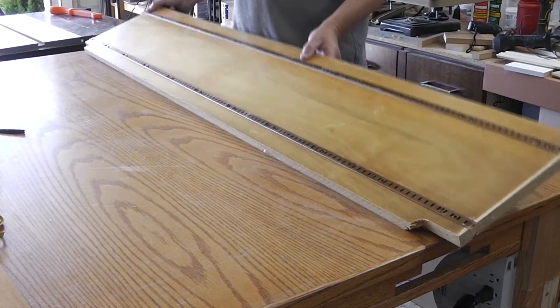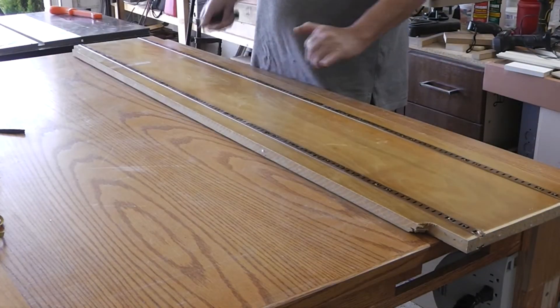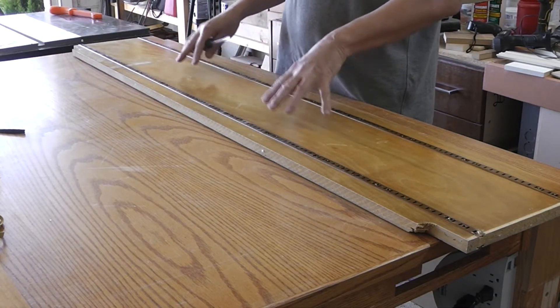I have some MDF — it was a side panel of a bookcase that was given to me. So I'm going to use this either for my rails or stiles.